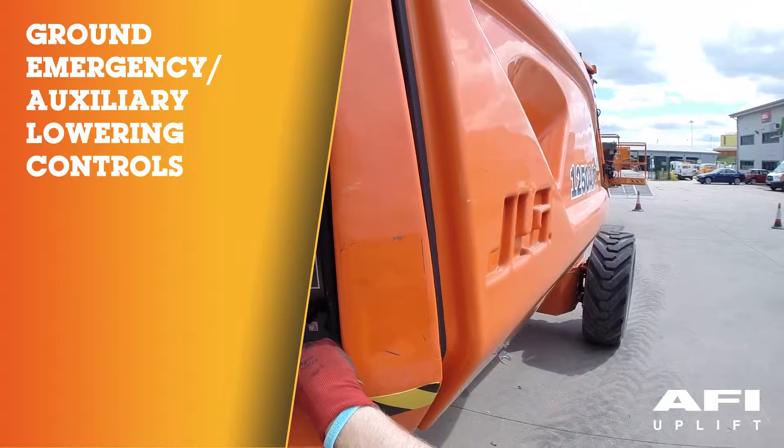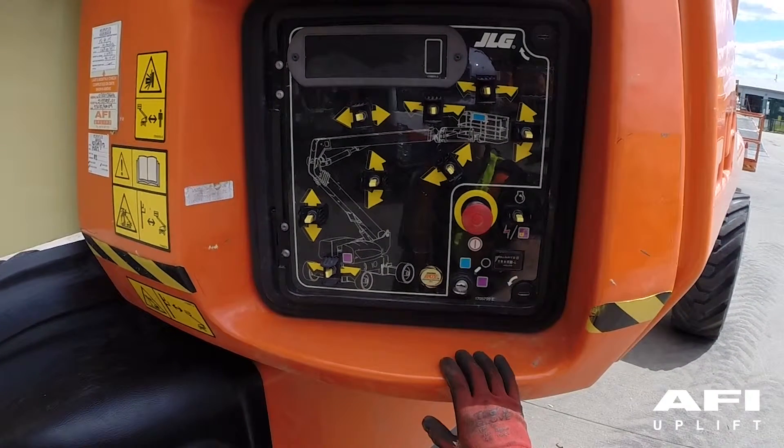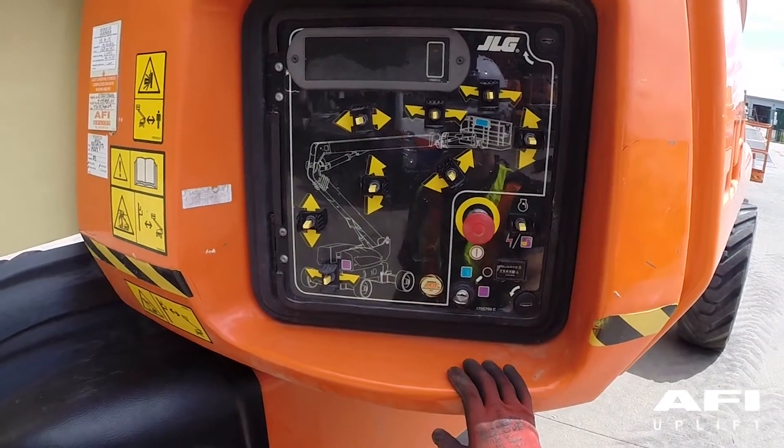With the boom and platform in the elevated position, stop the engine by pushing in the red emergency stop. Now pull out the red emergency stop. Do not restart the engine.